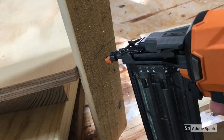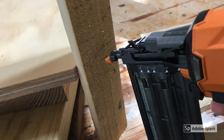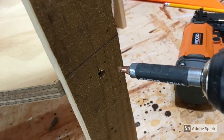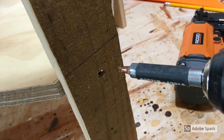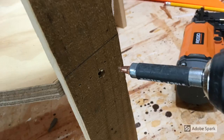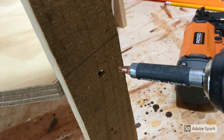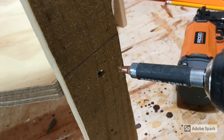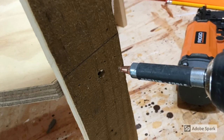I tacked my uprights in place with my air gun and then put one screw in at each place to get a more solid fit. I probably could have even used some waterproof glue on the inside — glue and wood together — to have it all stuck together really well.